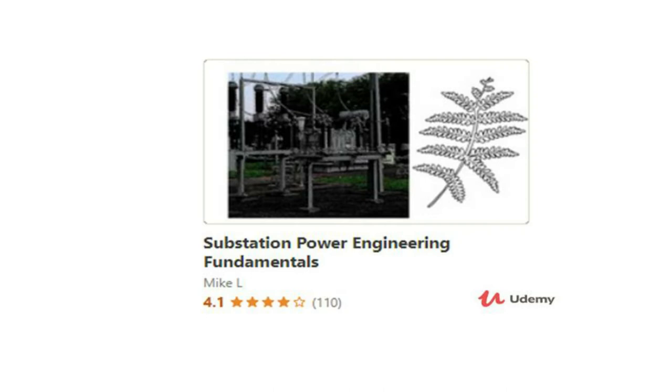If you want to build a more comprehensive knowledge base revolving around substations, I recommend you to check out my course on Udemy called Substation Power Engineering Fundamentals. This is a comprehensive video course where you can learn industry-specific knowledge about power substations that you would not have known unless you worked within the utility industry for a number of years. If you're interested in joining this course, please check it out with the link in the video description.